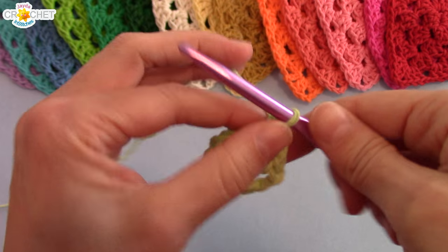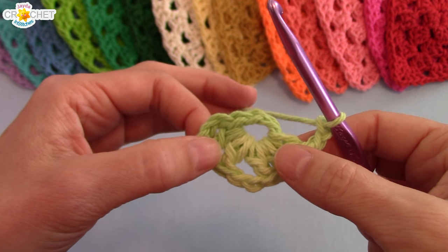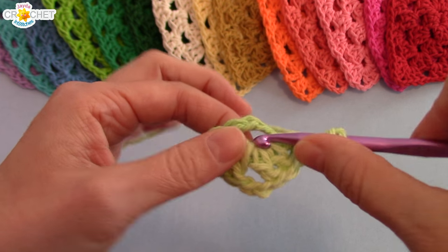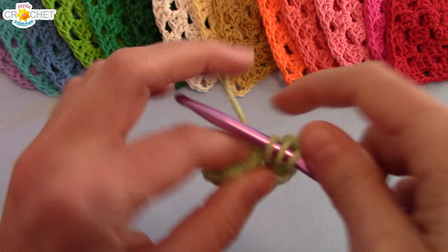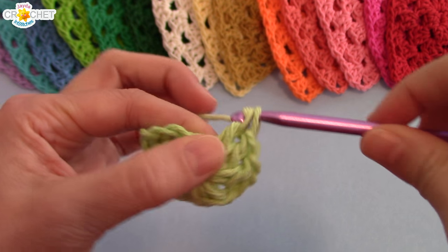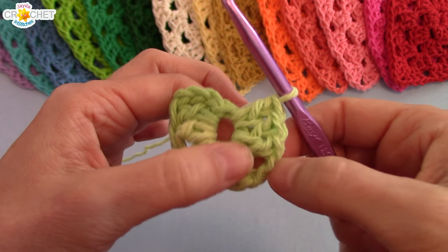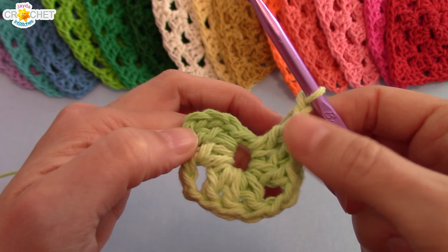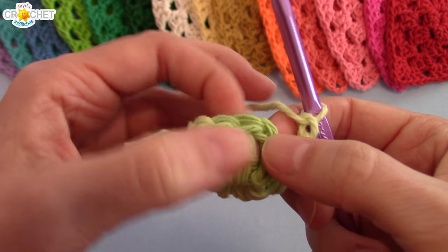There we go — so there's shell one and a corner of two chains, shell two. We're going to put in another corner of two more chains. Because triangles are based on three, we have one more shell to do in order to finish our first row. We're going to work one more shell — three double crochets — into that center circle. There we go: shell one, corner of two chains, shell two, corner of two chains, and our last shell. Make sure you put in those last two chains, which is your final corner.